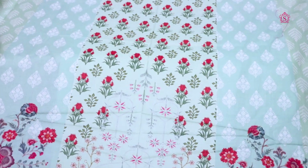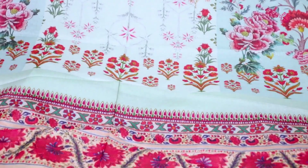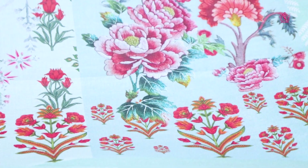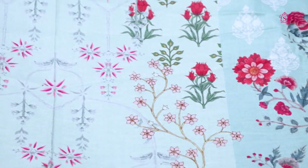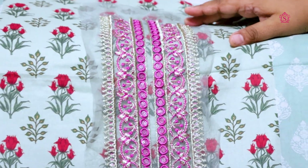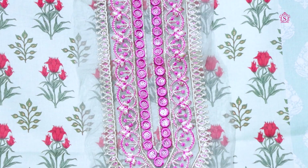The next piece is a beautiful lawn shirt. You can see it is printed from the top and also printed and colored on the bottom — it is very light. It is painted on the bottom with a beautiful neckline in golden and shocking pink color.